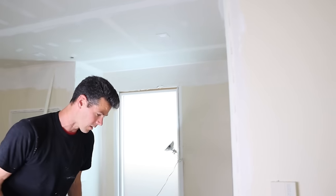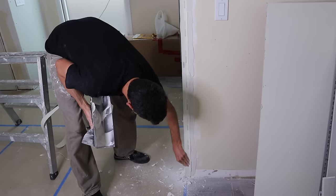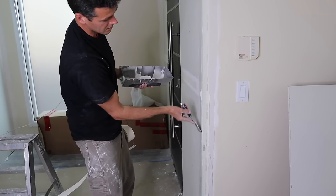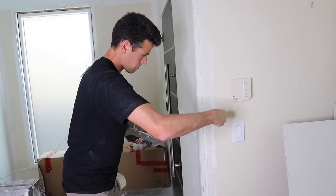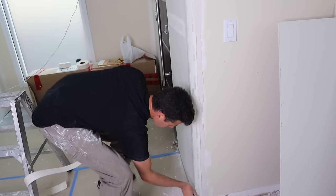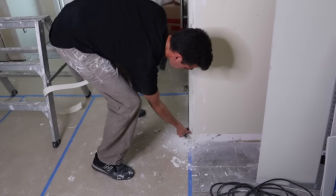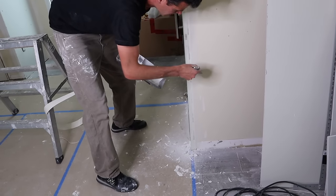Whenever you're doing a reno, it takes a little more time and a little more mud to put these beads on. But I only have about seven pieces of beads to put on, so we're not getting any of the fancy tools out for this. I also find that sometimes the fancy tools don't work as well in renovations.